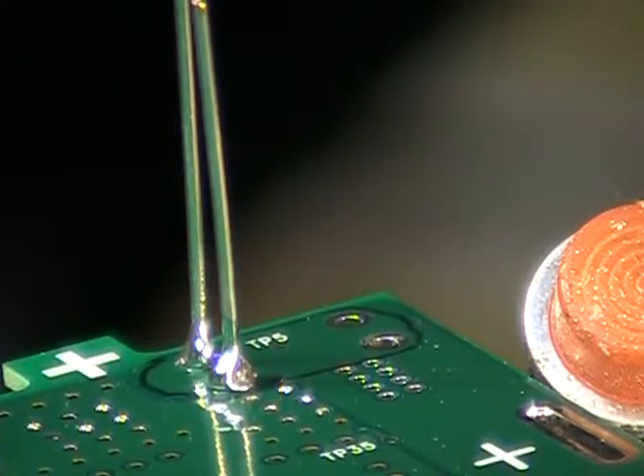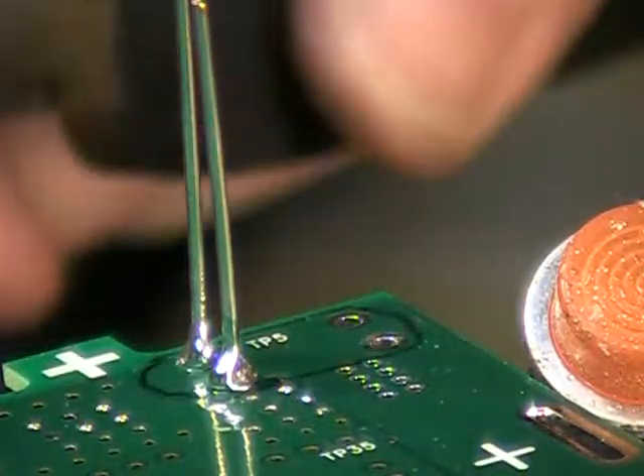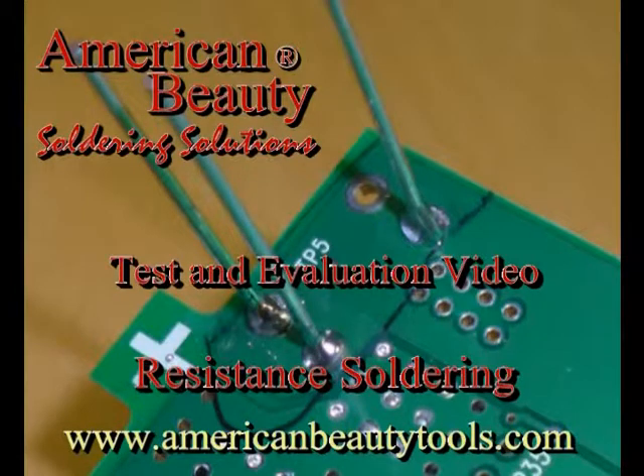That solder is going liquid almost instantaneously. Visit us online at AmericanBeautyTools.com for a free in-house test and evaluation of your application.